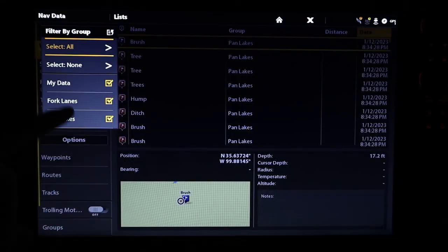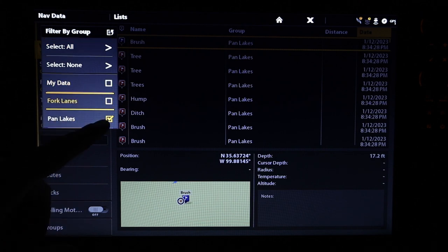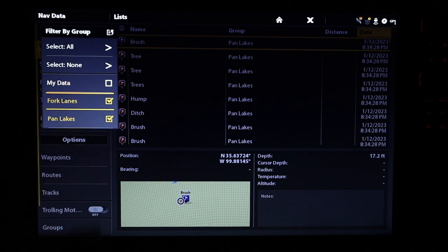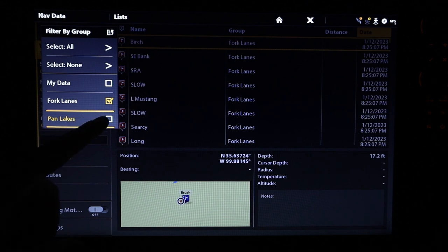One thing I haven't talked about yet is waypoint groups. You're able to group your waypoints together, but it's not exactly a user-friendly process. If you're starting with a brand new Solix I can show you how to do that, but if you're doing it afterward I'll have to make a whole new video because that process is overwhelming and not extremely user friendly.